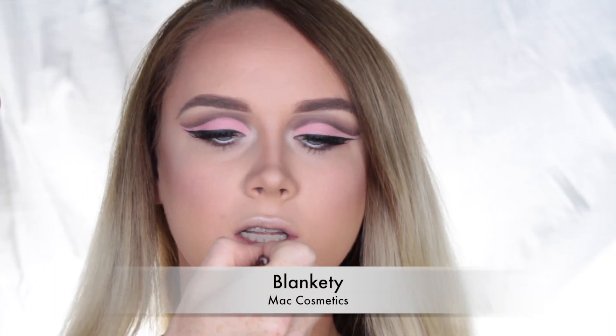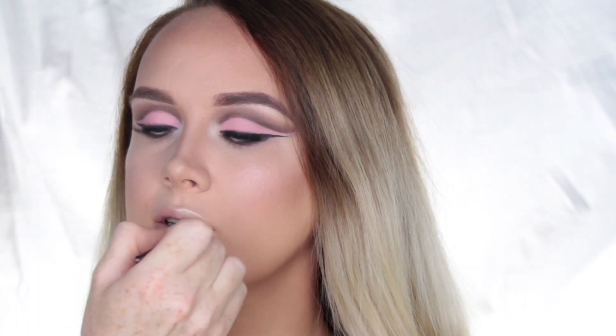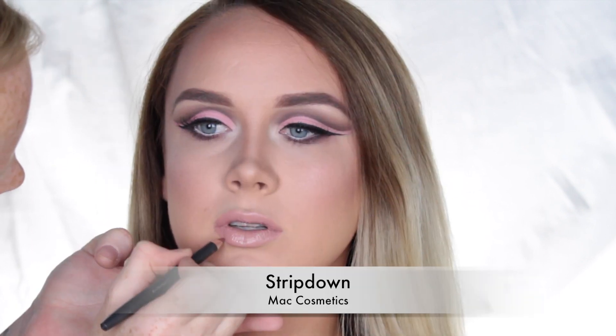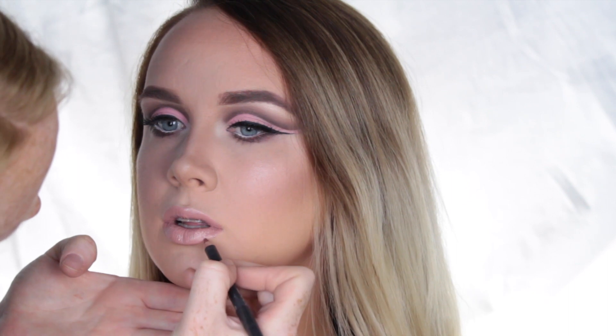For lipstick, I used Blankety by MAC Cosmetics and applied that all over the lips. To line the lips and give the illusion of a fuller lip, I used Strip Down by MAC Cosmetics.